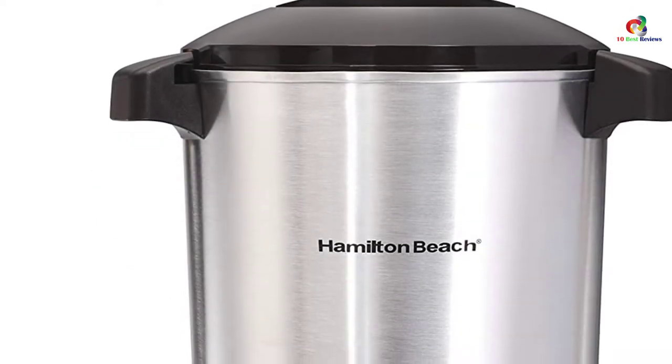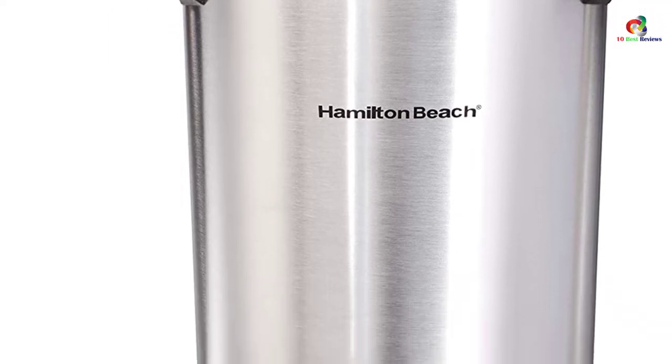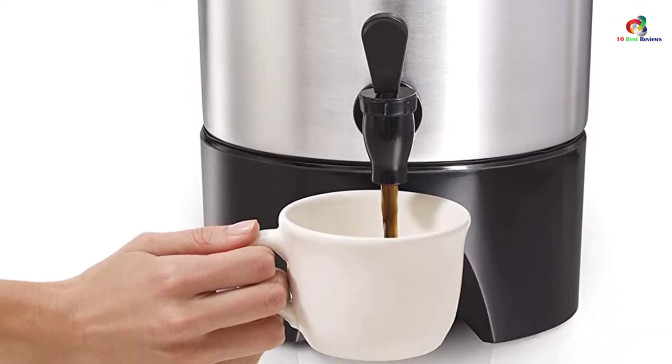We are impressed with the design of this coffee urn as it is well-made and elegant. It also takes a bit more time to brew coffee, which in some cases is a minute per cup. But we think it does the job really well, making it worth the price.